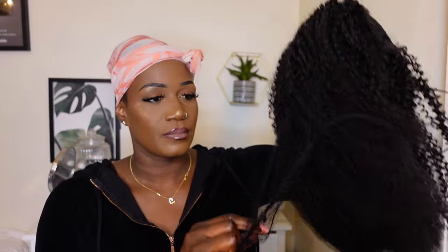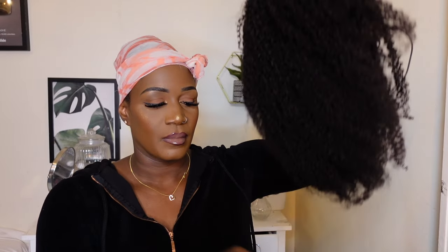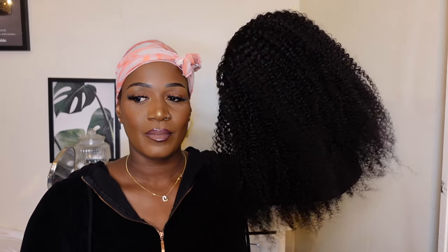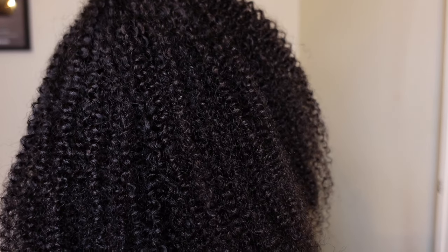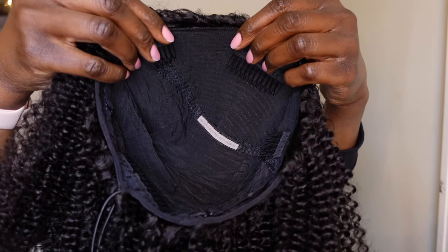I'm here with their 3-in-1 half wig. This is in the texture coily 3C4A hair, so this is what the hair looks like close up. This is amazing hair straight from the box — the texture felt so amazing, this hair was so lovely, it smelled so good.